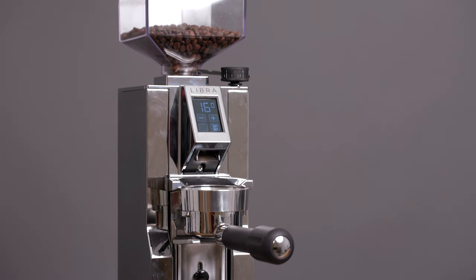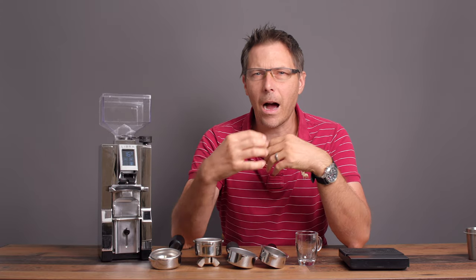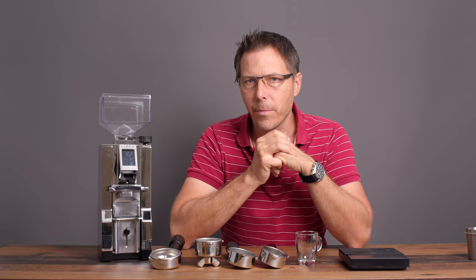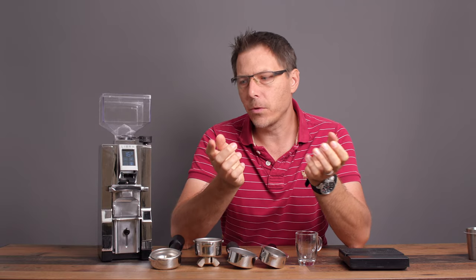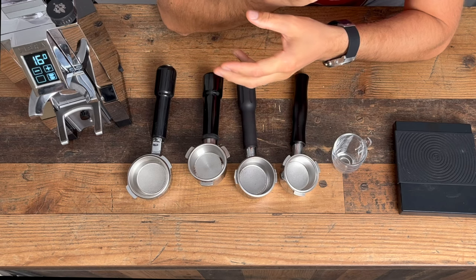This is going to be more of an in-depth review of my use case with this machine and how it has been grinding for me — in particular in regards to the weighing function. How well does it work? So I'm going to talk about the machine.